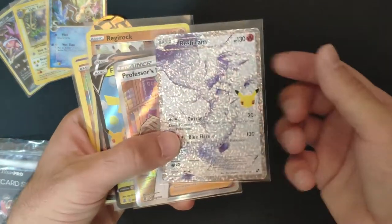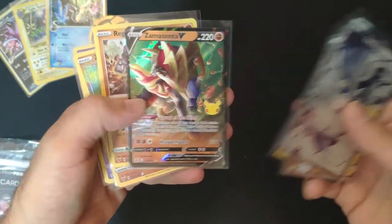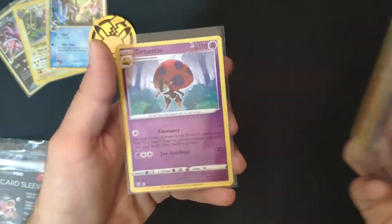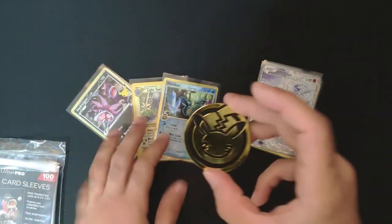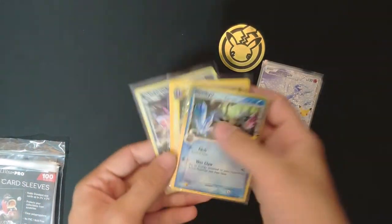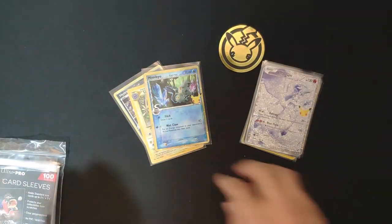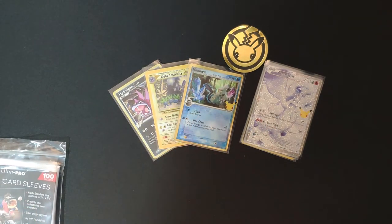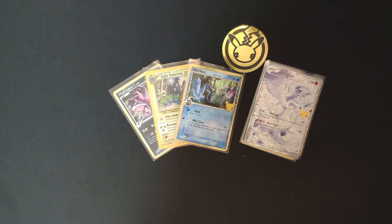Let's see the hits we got: the Reshiram from the Classic Collection, Professor Research, Flying Pikachu V, Zamazenta V, Regirock holo rare, Zamazenta Amazing Rare, a reverse holo, the coin, and three promo cards — plus all the other contents. That is the Celebrations Treasure Chest! Hopefully you liked this video — feel free to like, share, comment, and subscribe for more, and I'll see you next time.